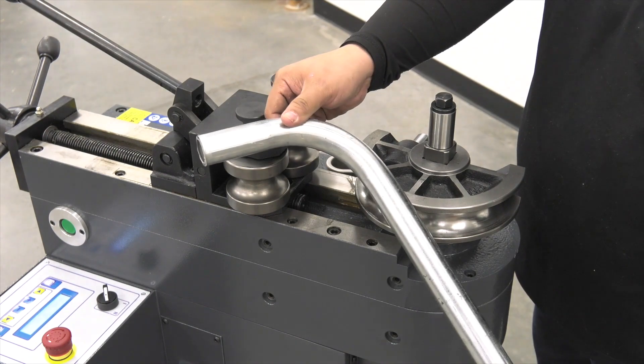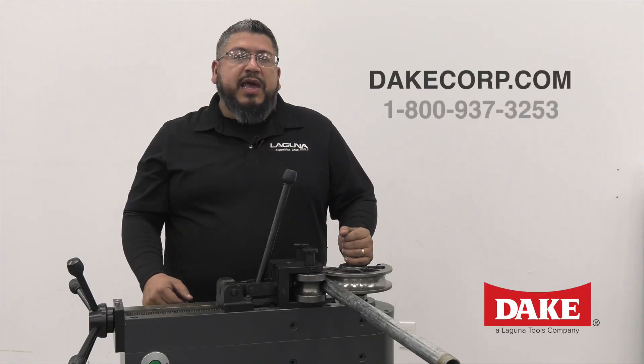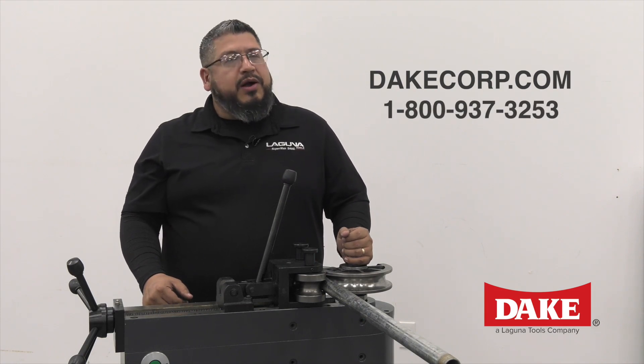I hope this video has been helpful to you. If you have any questions on this machine or any other of our Dake products, please visit us at DakeCorp.com or call us anytime.